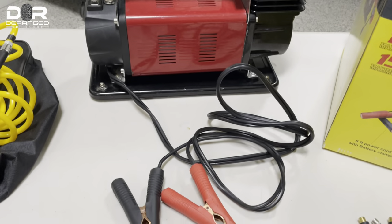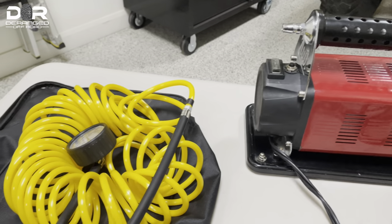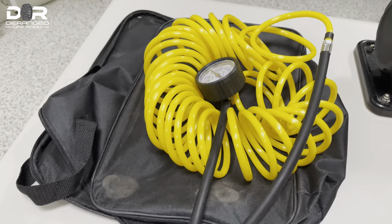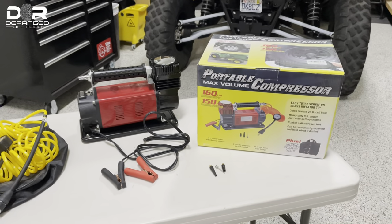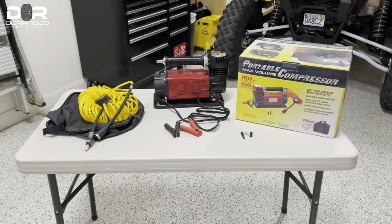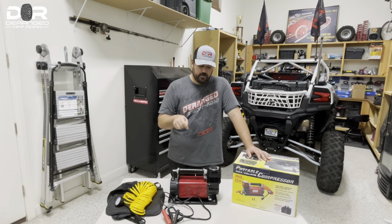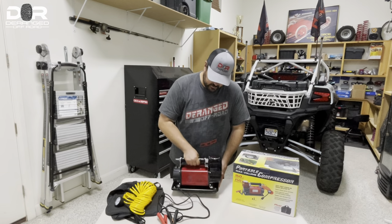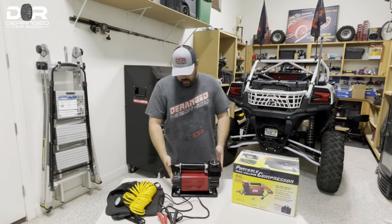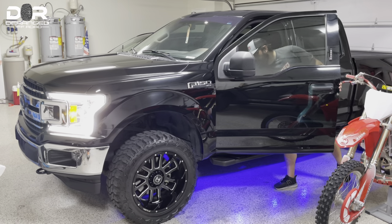I have a portable max volume compressor here, and this is awesome. It's a great compressor to take in the back of your vehicle when you're out on an outing and you need to do something bigger — like your truck tires, your UTV tires, trailer tires — when you're traveling. You get the full-size unit, which is pretty decent size, a little bit bigger than I'd probably need to carry on the UTV, so I would definitely keep this in the back of my truck.